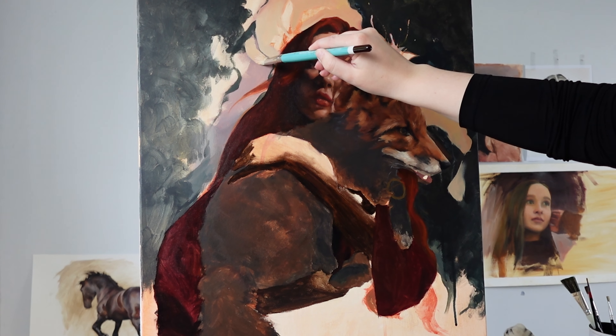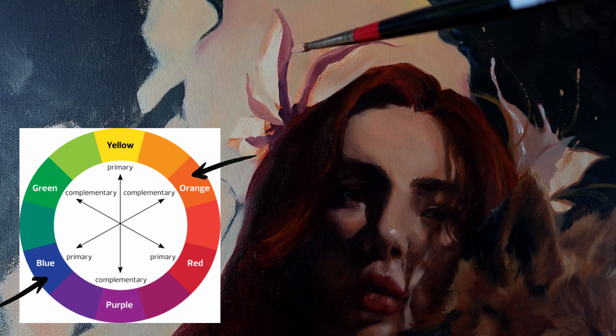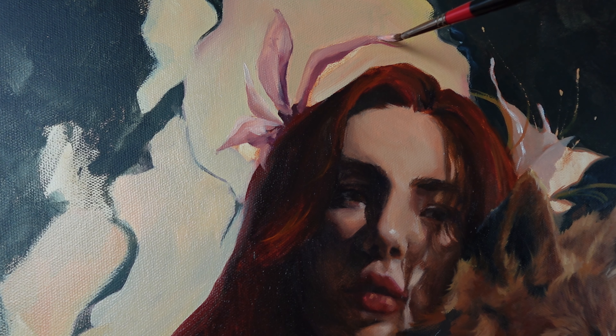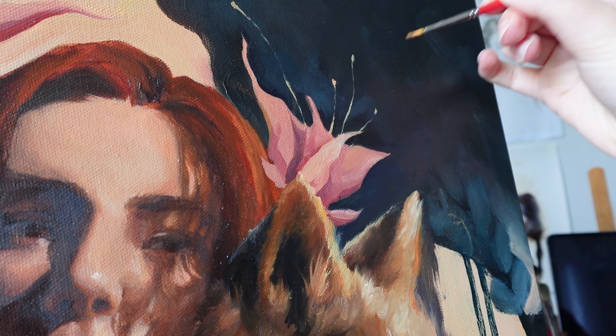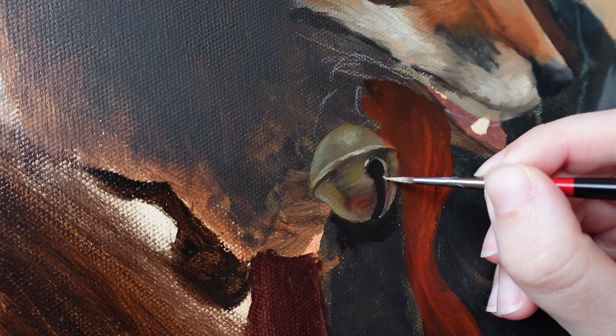I wanted to put something in her hair so I did these cute little flowers. Most of the painting is complementary colours — blue and orange — so I wanted to have a pop of pink or red. If you've seen my work before you know how much I love a bit of shiny metal, so this bell comes as no surprise.